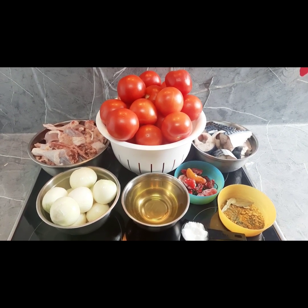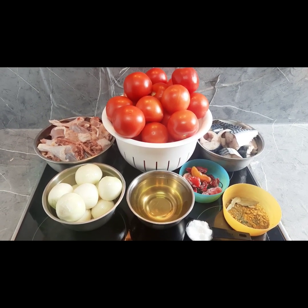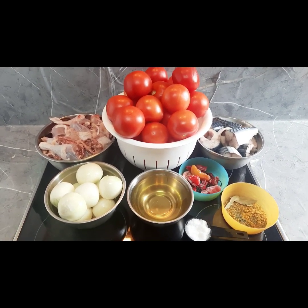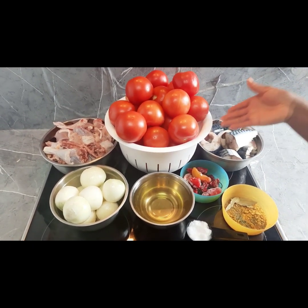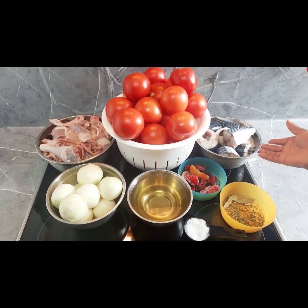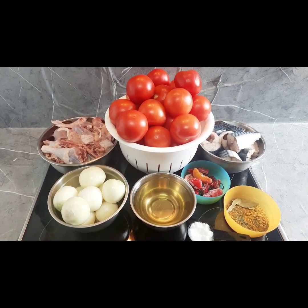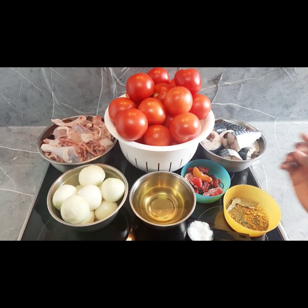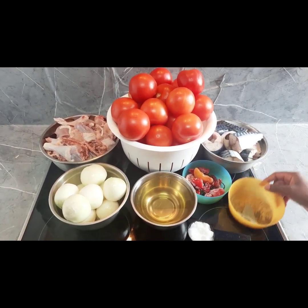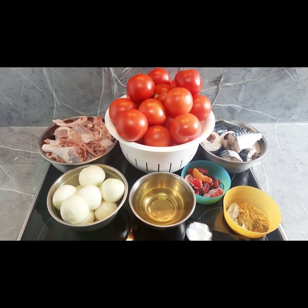Hello guys, welcome back to my YouTube channel. For today's video we are going to be making tomato stew. For this recipe we are going to be using two whole chicken — this is strong chicken, in Germany we call it super honey. We are going to be using these fresh tomatoes, fish (which is optional), vegetable oil, a lot of onions, pepper, seasoning cube, thyme, bay leaf, and salt.